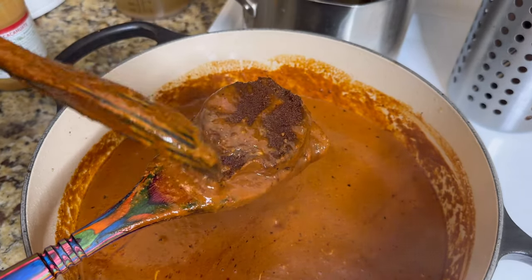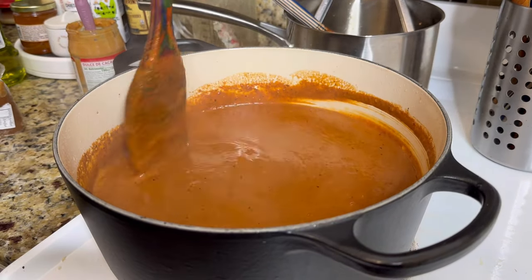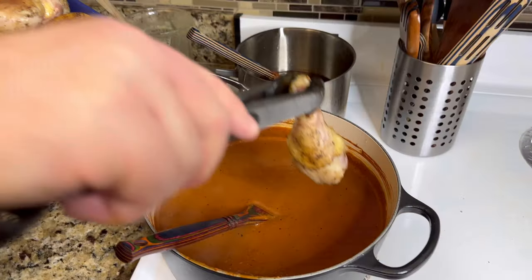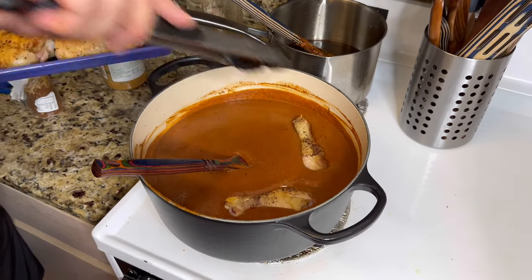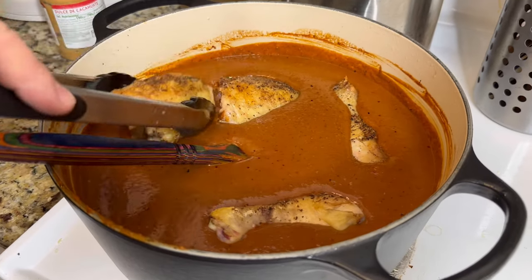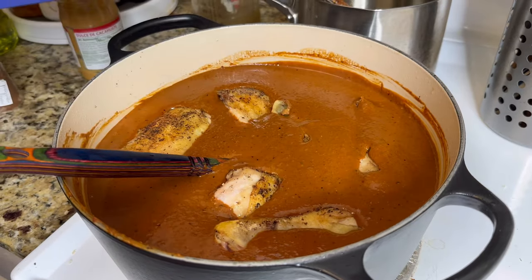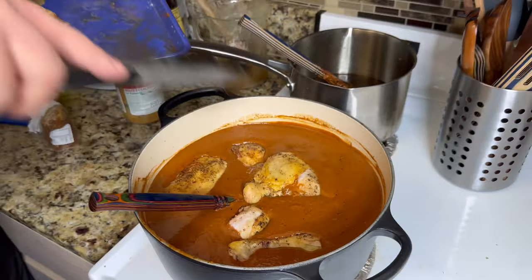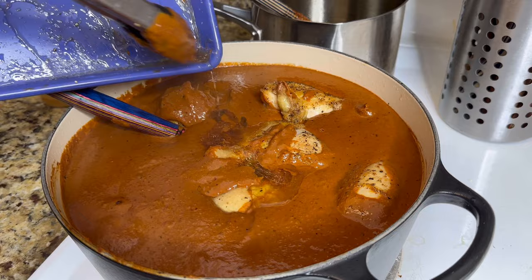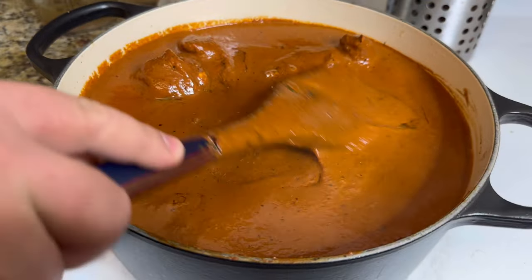It should take the chocolate about 15 minutes to fully dissolve into the mole. Once the chocolate and piloncillo are fully melted into the sauce, start adding the chicken back into the mole — this is how we fully cook the chicken, since we've only seared it for two to three minutes per side. This is going to give the mole so much more flavor; all the chicken juices will cook into the mole and the mole will flavor the chicken. Cover with a lid on medium-low heat — the chicken should be fully cooked through in about 45 minutes.